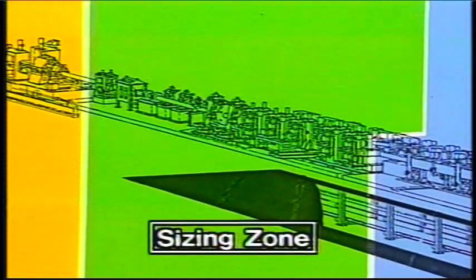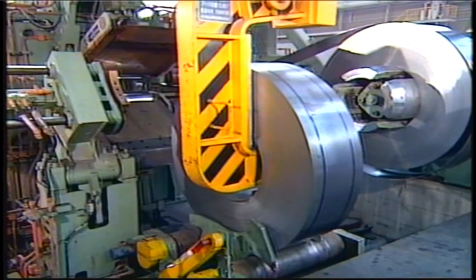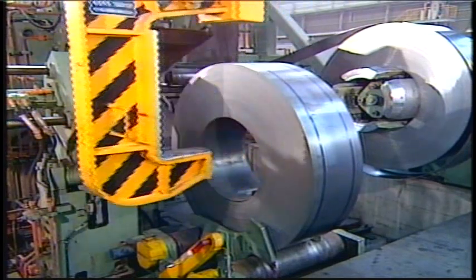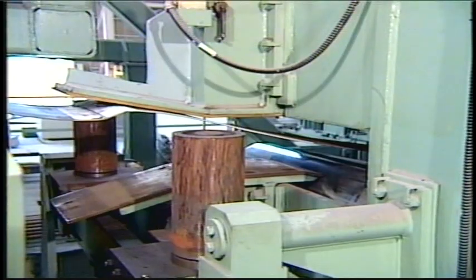This ERW mill is composed of an entry zone, a forming zone, a sizing zone, and a cutting zone. Now let's see just how the system is operated and its characteristic features.